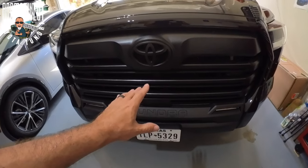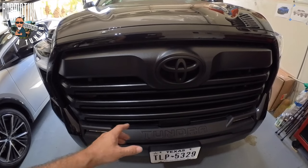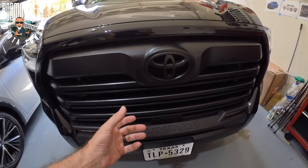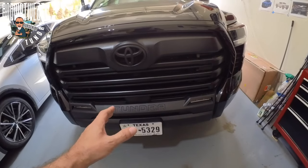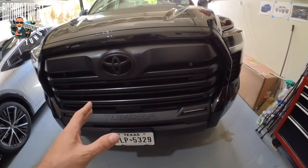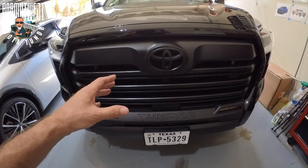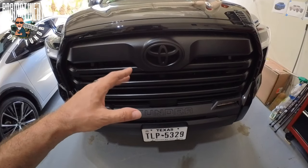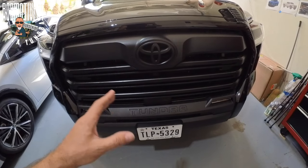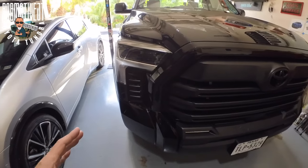Going back to that LED light bar — if you buy just the Heritage grille insert, it doesn't come with the mounting hardware or bracket you need for an LED light bar. So by the time you get the insert — which shouldn't cost more than a couple hundred bucks — plus the light bar, the wiring harness, all of that, you're probably looking at somewhere between three and five hundred dollars doing it yourself. If you take it somewhere to have it done, you're probably paying double that.